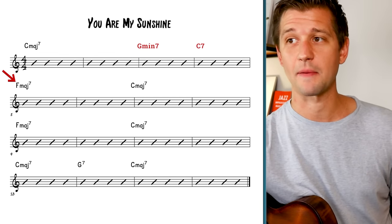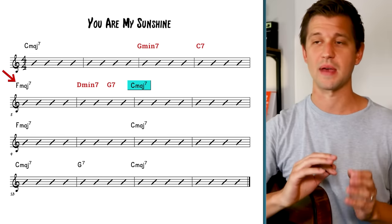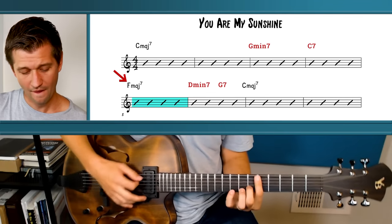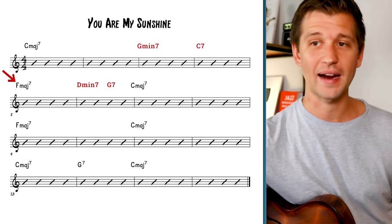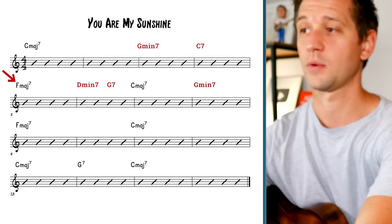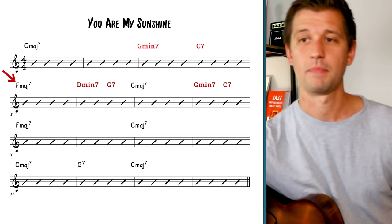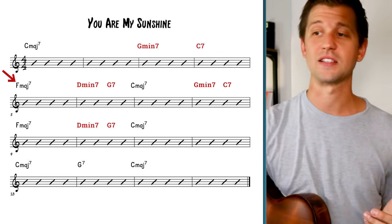We can get back to C major seven by adding a two-five-one — D minor seven to G7 leading into C major seven. Just by doing this we're adding more harmonic movement to the tune. We can also get back to F major seven by adding a short two-five-one, meaning we play each chord for two beats each: G minor seven and C7. In bar ten we can also add D minor seven as the two and G7 as the five, going into C major seven.